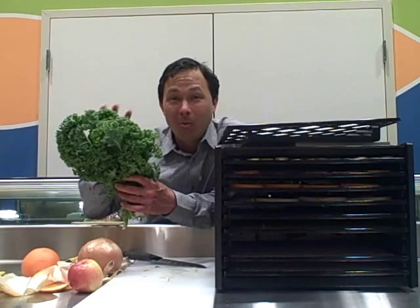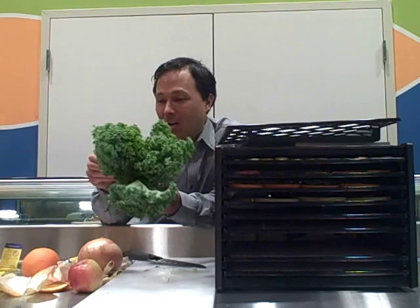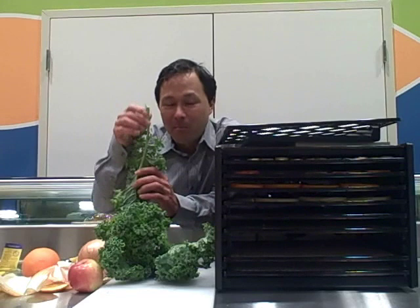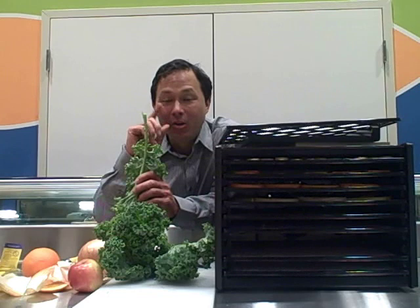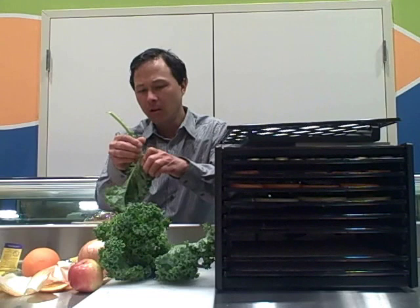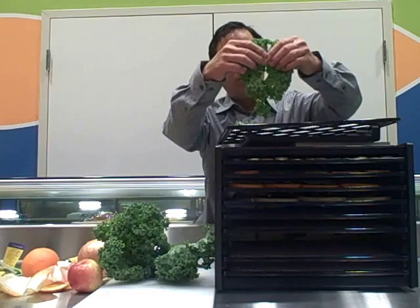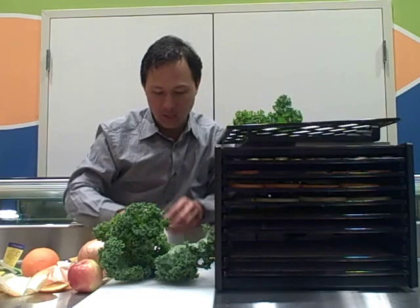To dehydrate the kale, it's very simple. If you're buying store-bought kale, I would highly encourage you to de-stem it. What happens if you don't de-stem it is that when dehydrated, the kale stem will literally turn into a little twig, and if you're trying to eat it whole, that twig could puncture a hole in the roof of your mouth — which has actually happened to me. So it's very simple to strip your kale leaves off. Go down until the stem gets fairly thin, and just put those pieces on the tray. Very important to de-stem so they won't puncture the roof of your mouth.